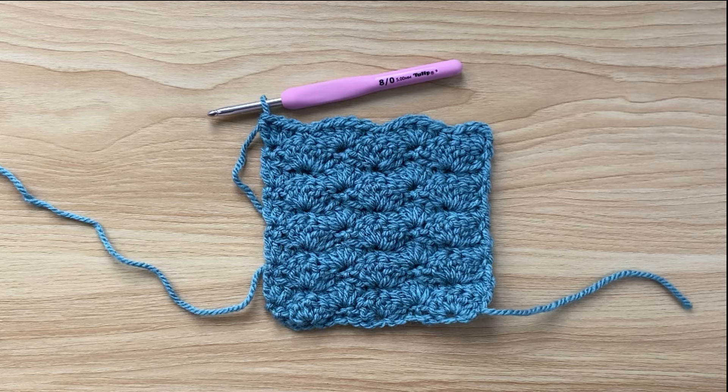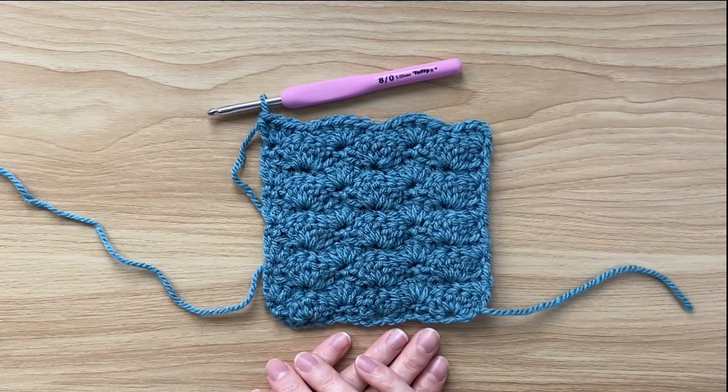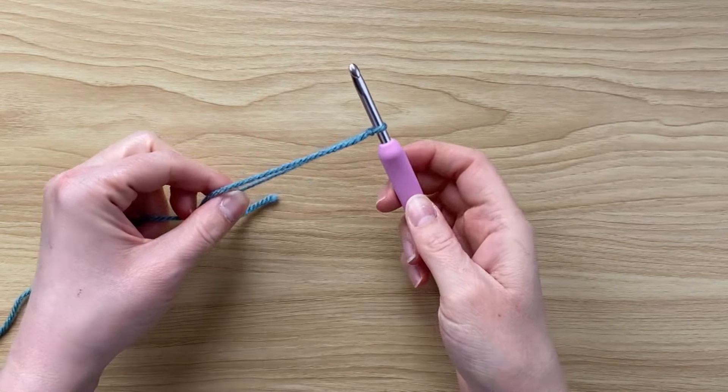Today I'm going to be demonstrating how to make this solid shell stitch. Grab your yarn, grab your hook, and let's get going. Start by making a slip knot, insert your hook, and pull it tight.